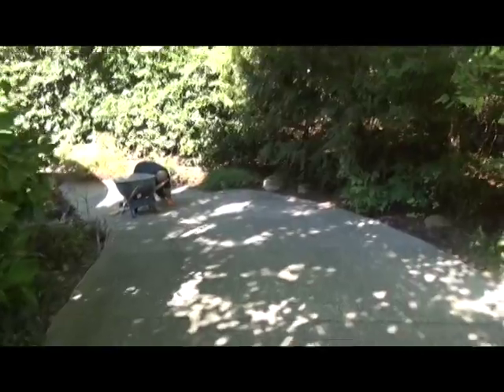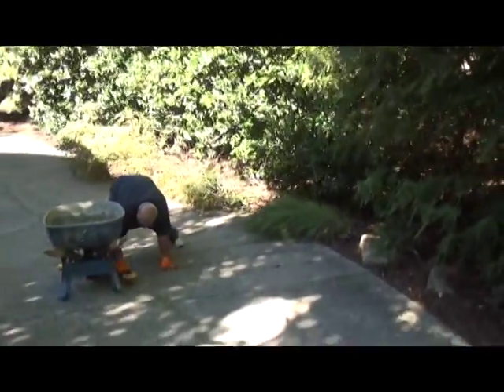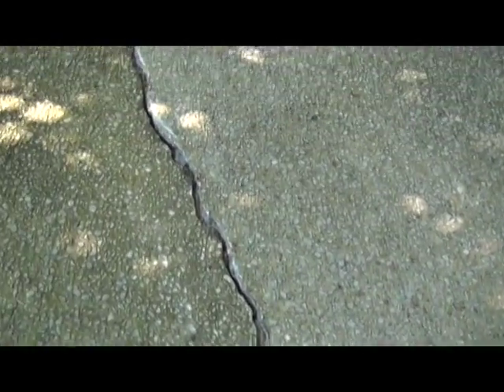Here's a blower right here that we've been using to blow out all the cracks and clean them. I'll show you what Floyd's got going — he's smoothing all this off now. Here's a crack I'll show you how bad it was. That's the actual crack right there. You can see how deep it is — that's a pretty bad crack.